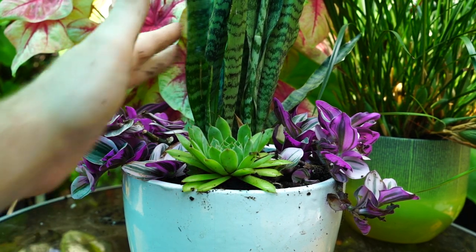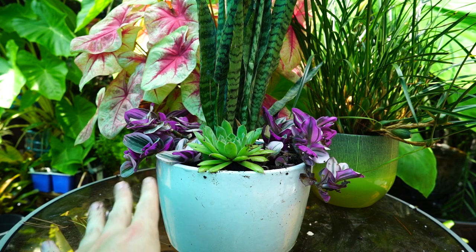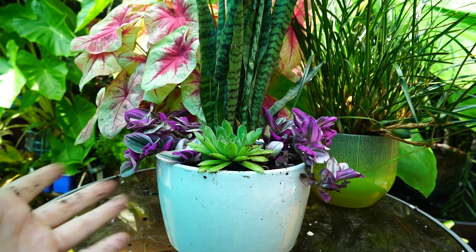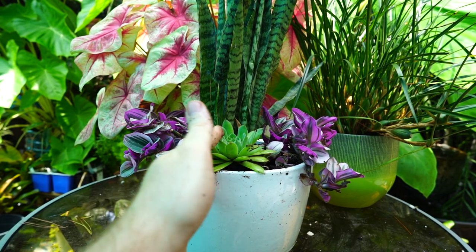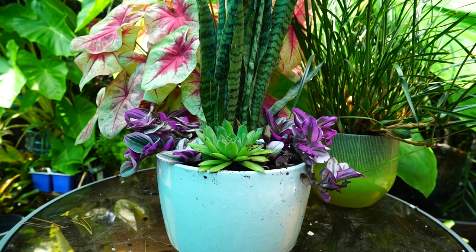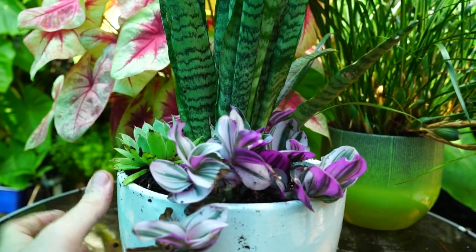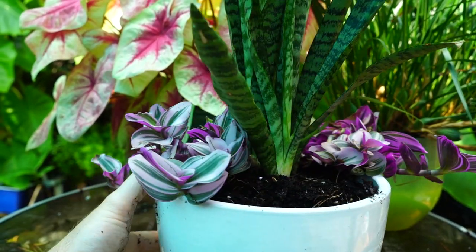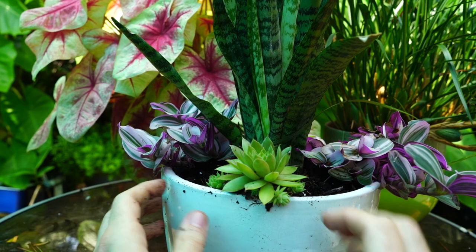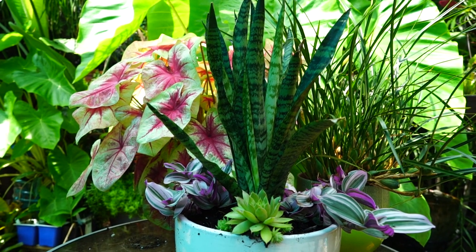The Tradescantia and the Sansevieria will die off in the winter here, but the Sempervivums — this hens and chicks — I've had this clump for years in a pot. It dies back in the winter for the most part and comes back every spring. So it'll be pretty this year, and next year maybe just have some hens and chicks in it. I could toss something else in there for next year, or she might bring it over and let me take care of it in my grow space. I'm just excited to be out here playing with plants. Nothing complex or complicated — it doesn't need to be, especially for someone who doesn't really know anything about plants.